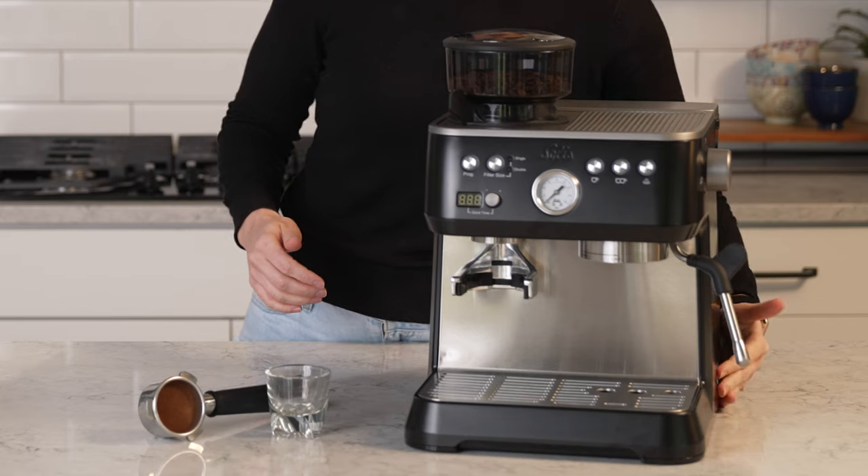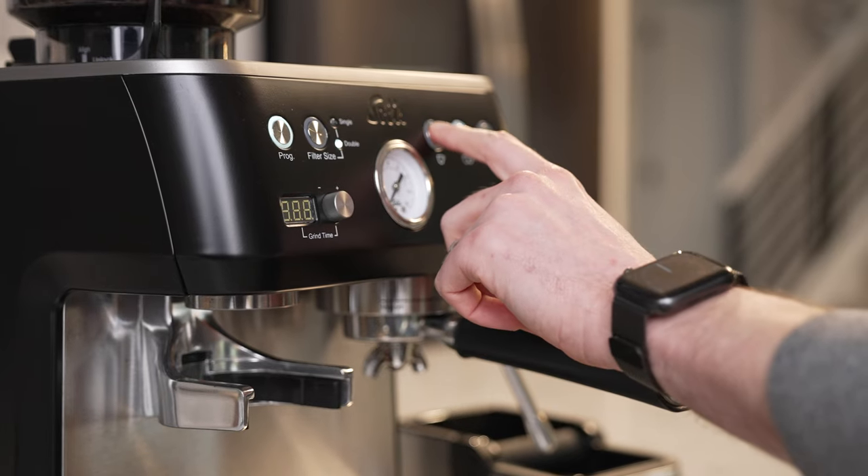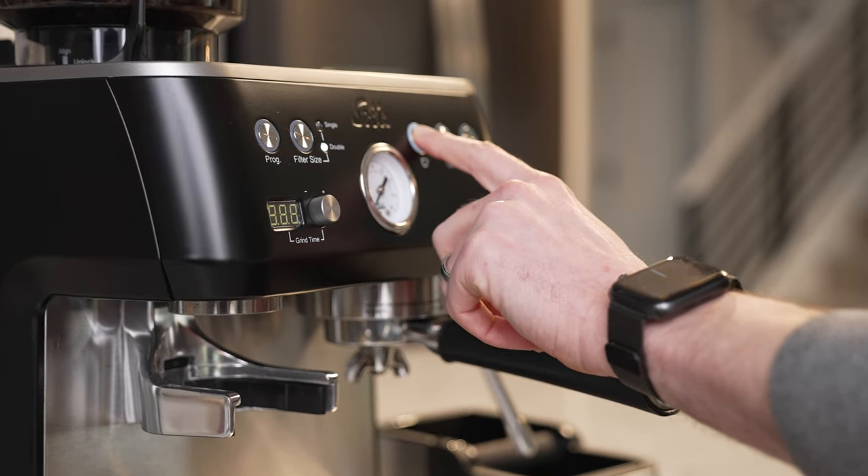First, you're going to want to turn the machine on — the button is on the bottom right side of the machine. When the button is blinking, you can get started. Tap the shop button to run hot water through the portafilter to preheat. This is always good to do to set yourself up for success, but be sure to dry the portafilter before you start.